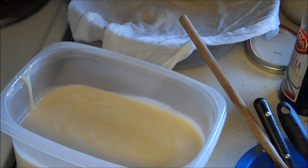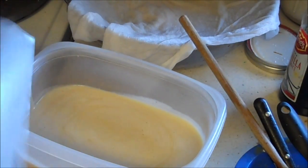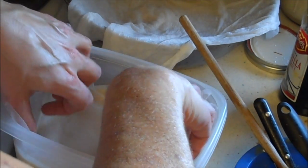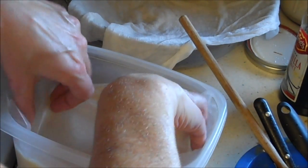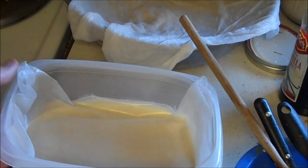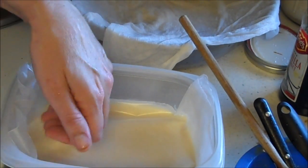Then you're going to take some wax paper — wax paper so that it doesn't form a film on the top — and just press it onto the top of the ice cream. Then we're going to put it in the freezer for three hours.